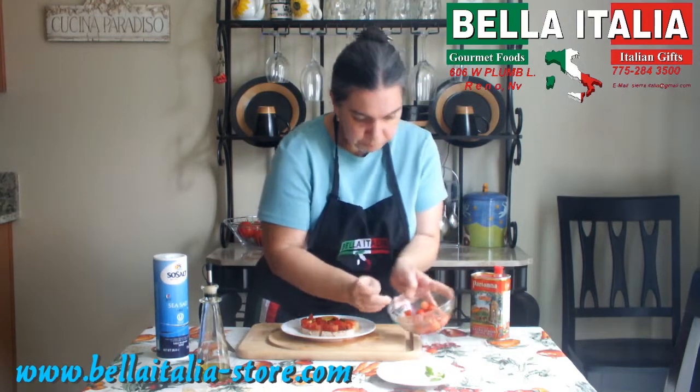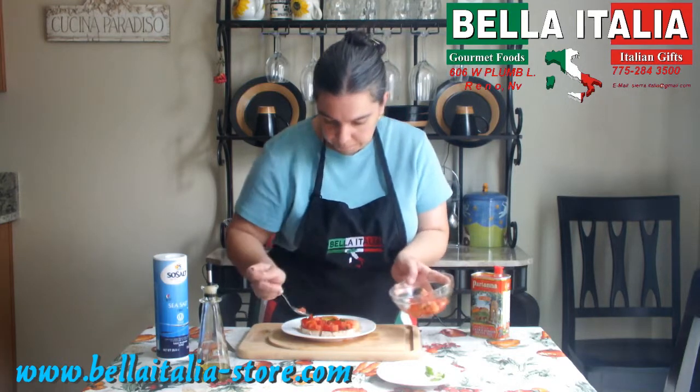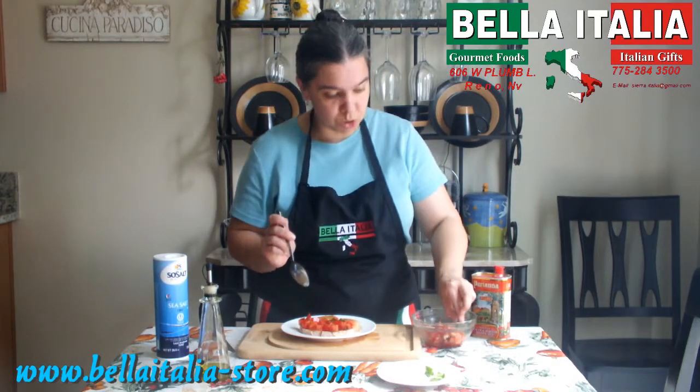Talking about basil — if you grow your own basil, always pick it in the morning, because that's the time of day it's the most flavorful.